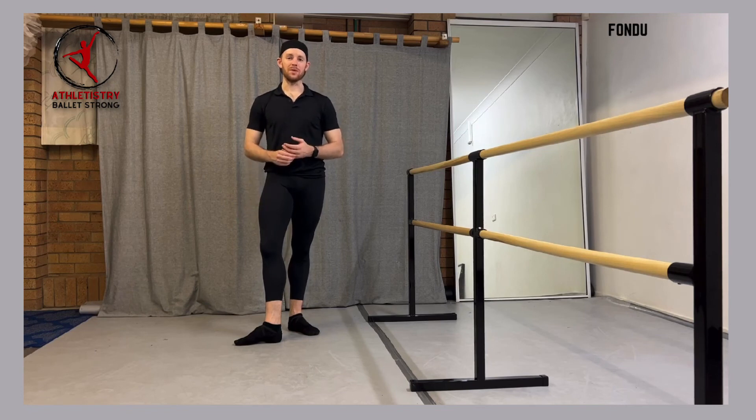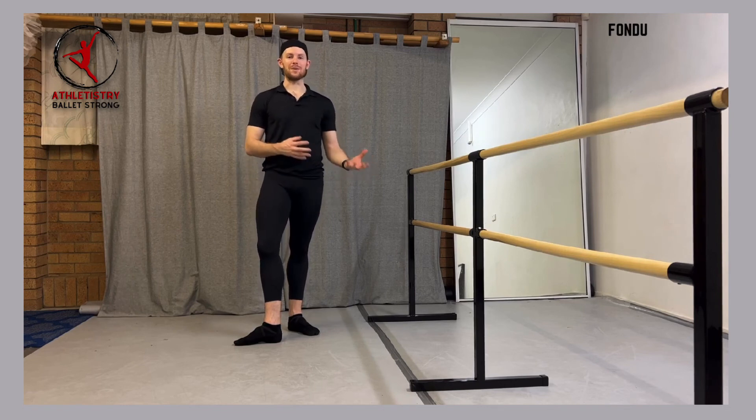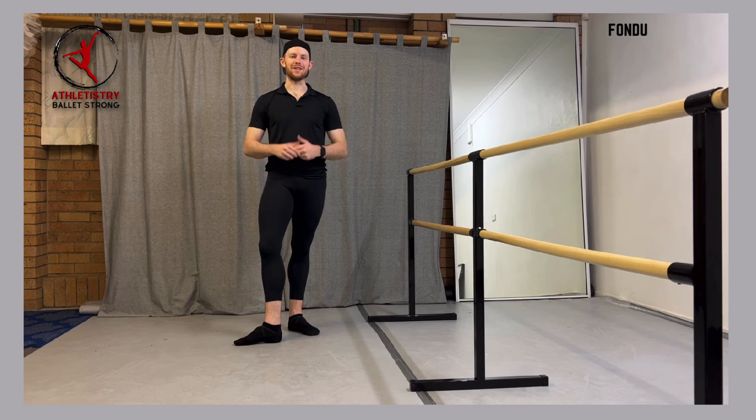It's also really important for girls on pointe, because it's going to help with your pointe work getting up, especially when we start to do fondue on relevé. And it's very good for developing that strength in your legs in a slow movement pattern, so that when we get to faster movement patterns, you can stay healthy and safe.